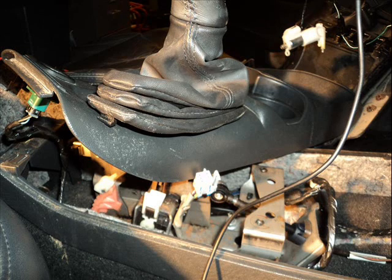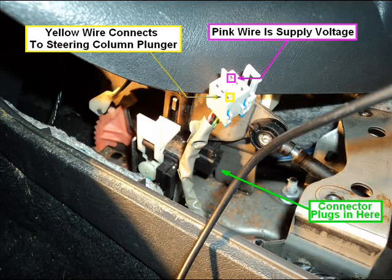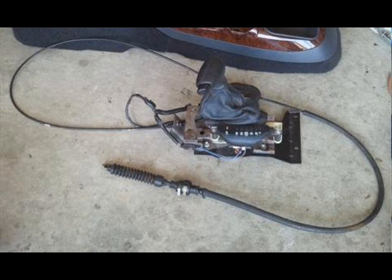You can see the harness right there. I've already moved the plunger, and for my vehicle it was the yellow wire that goes up to the plunger and the pink wire is the power source. I jumped it across and the plunger actuated — I was able to remove the key. So that tells me the switch is bad.